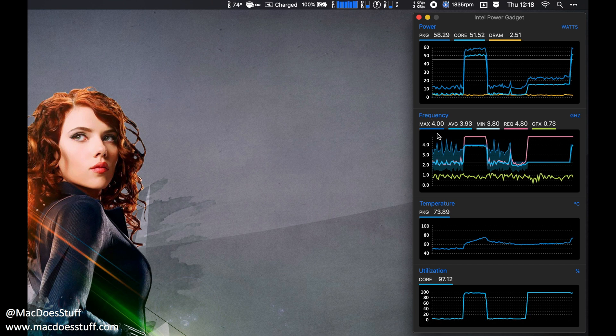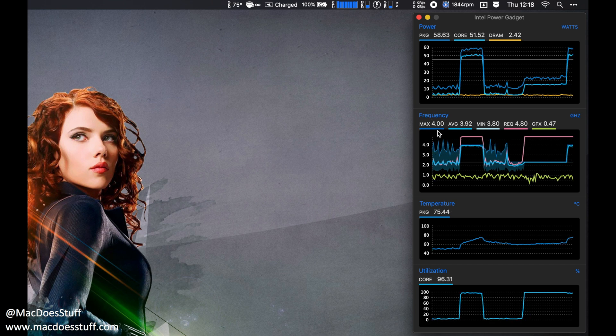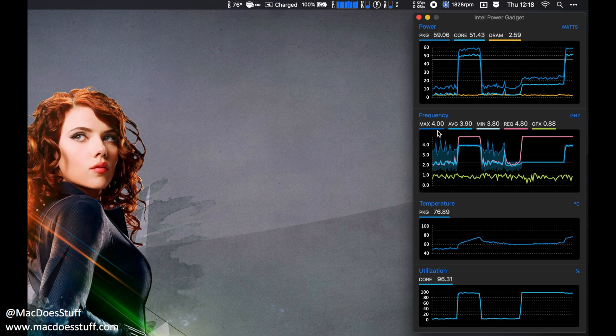I'm going to re-enable turbo boost now — and we should see the frequency jump back up to 4 GHz. It's a very useful little app and I've found myself using it a lot. One thing I've been made aware of is that the API for this may have been deprecated, so the capability might not be available in the next version of macOS. Wouldn't it be interesting if Apple themselves introduced a low power mode? I think that'd be pretty cool. Until next time, any questions leave them below — I'll try and answer them.